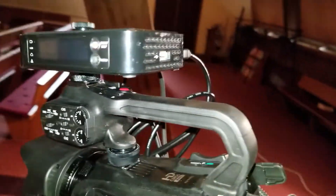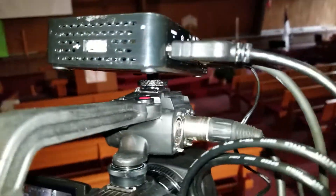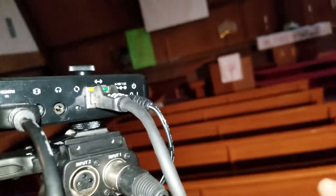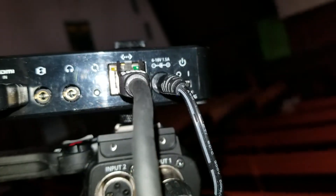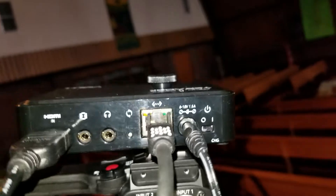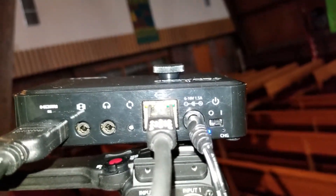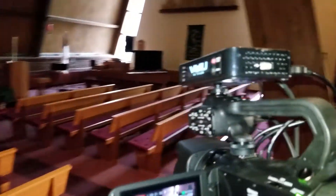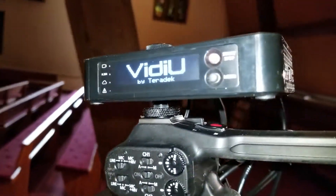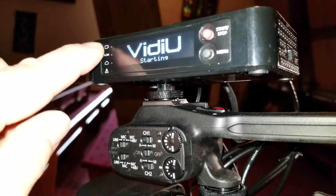And then come up to the vidU. Notice it's not on yet. Go over to the front corner. There's a power switch. Turn it on. Blue light comes on. Then you come back around. It says vidU. And the lights start flashing.